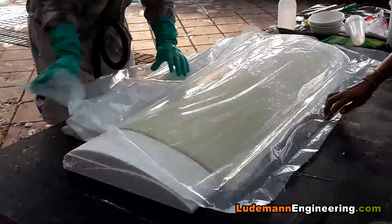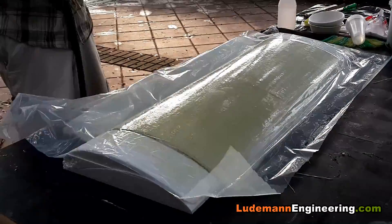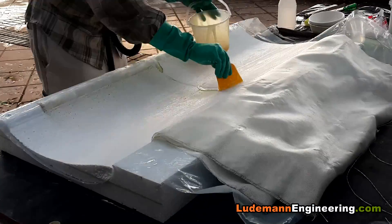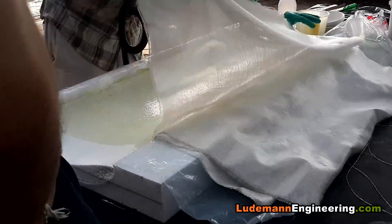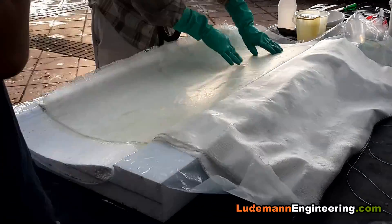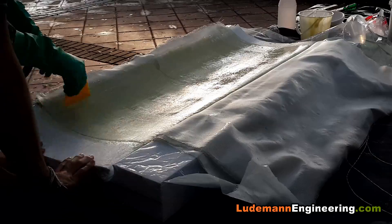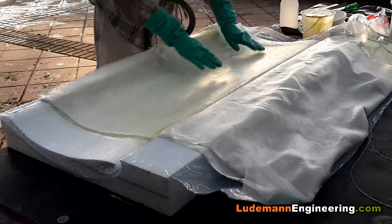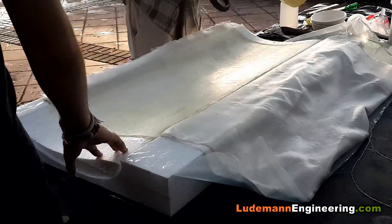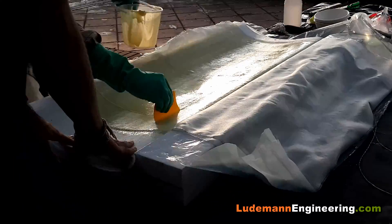We put some plastic sheet over it so it won't stick down to the table, getting it as smooth as we can. We put the cast-off piece from the cutting on the other side to support it nicely at every point. We wet out the styrofoam with epoxy resin and one by one start laying out the fiberglass cloth, wetting it out, working the resin in, always making sure we don't have any excess resin. We try to get out all the extra resin to make it as light as possible — any resin beyond the minimal amount just makes it heavier but not stronger.